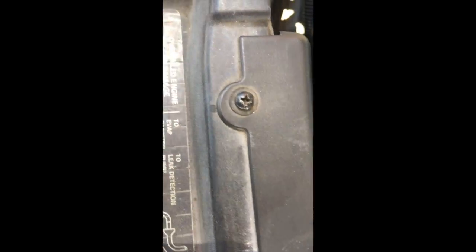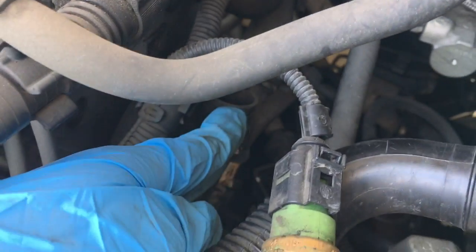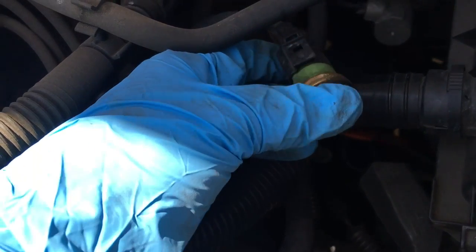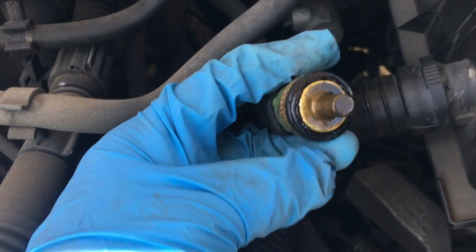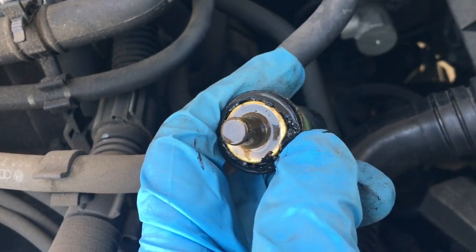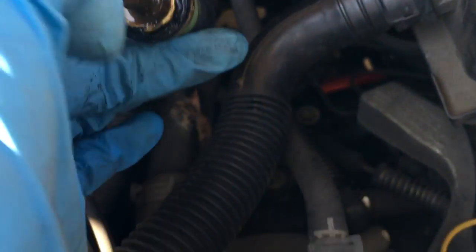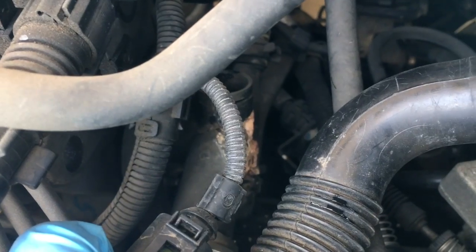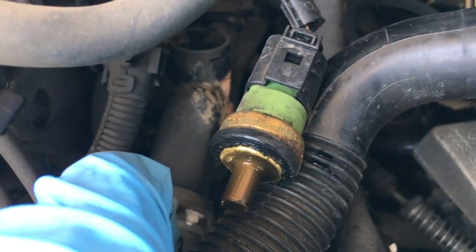I went ahead and removed this clip from right here so I can pull out this sensor — and you can see it's wet from the coolant. I went ahead and bought a new one. Hopefully the new one comes with the seal; you can see this rubber seal here is a little corroded and looks like it's coming apart, so that could also be a pretty good source of the leak. There's a lot of coolant there — that may actually be the main source of the whole leak, so I might just replace that instead of replacing the whole flange.